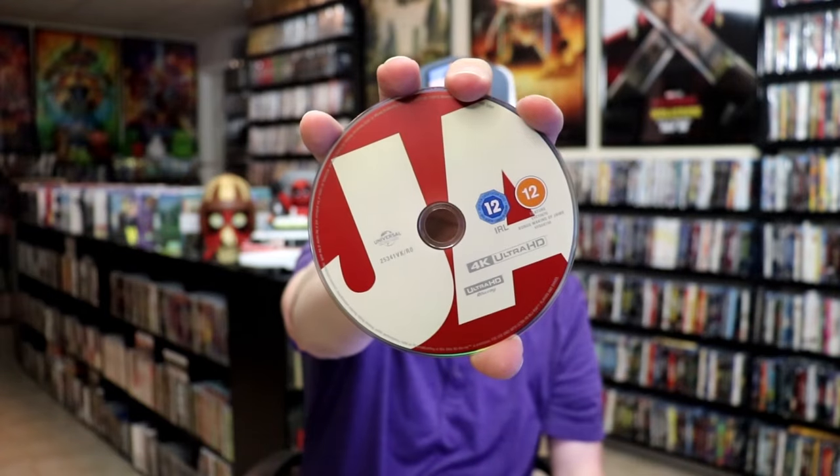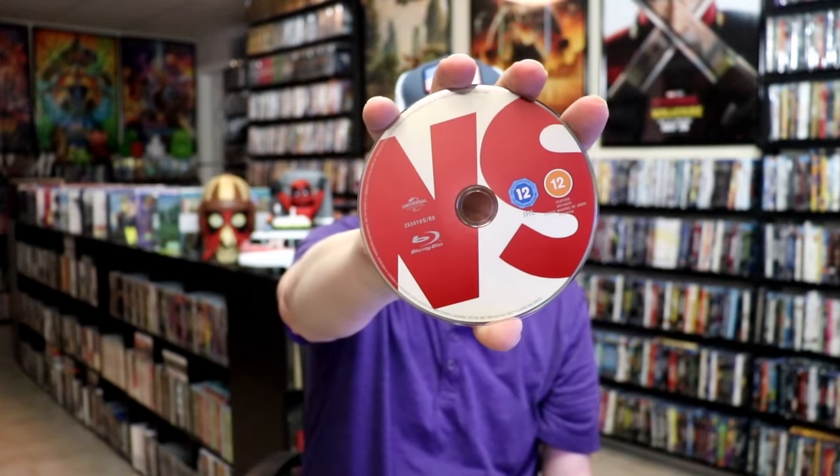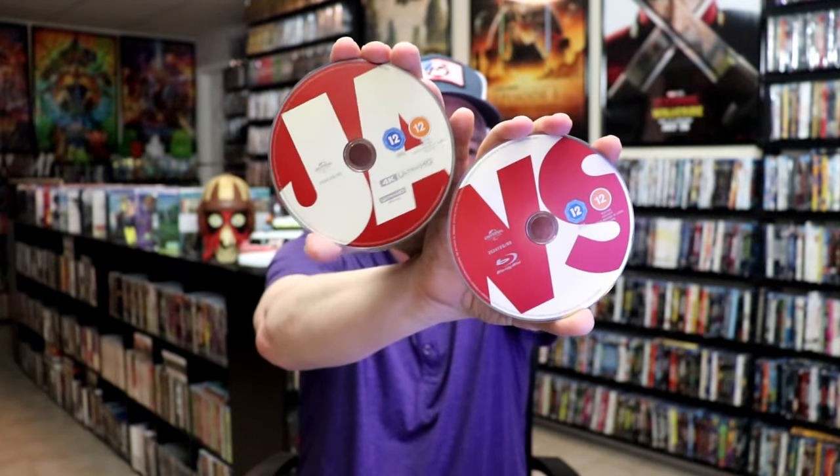On the inside, it does come with our two discs. We have our 4K disc here, and we have our Blu-ray disc. I like the way that they did the disc — as you put the discs side by side, it does spell out 'Jaws.' I think that's pretty cool. And then on the inside, we do have some great looking inside artwork.